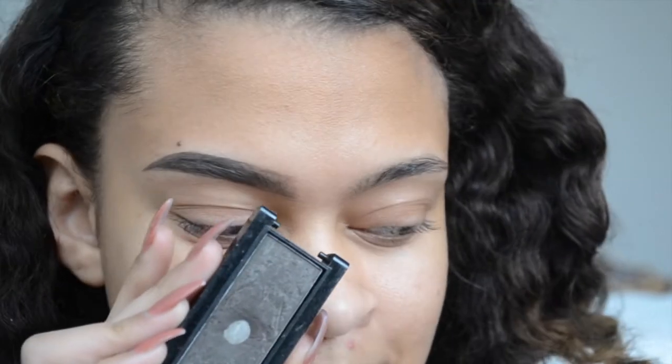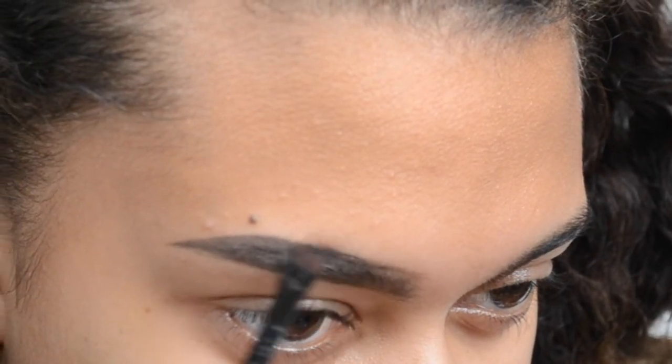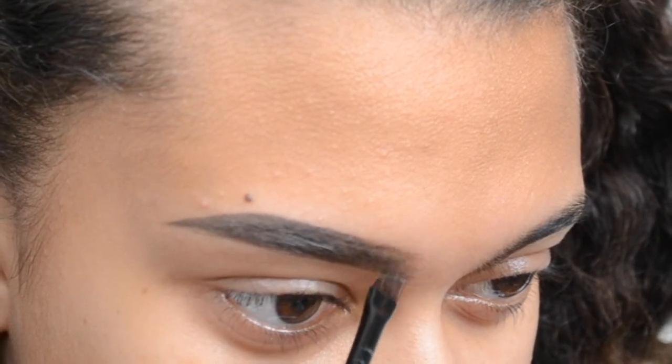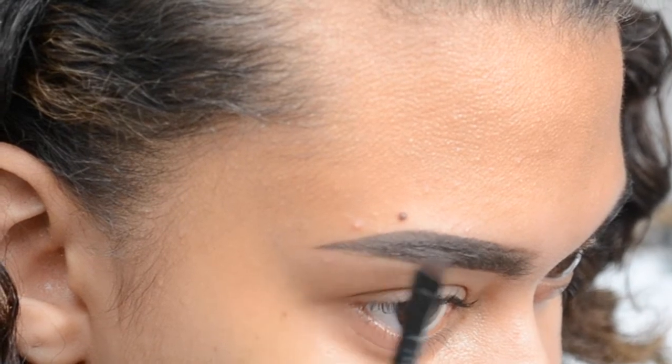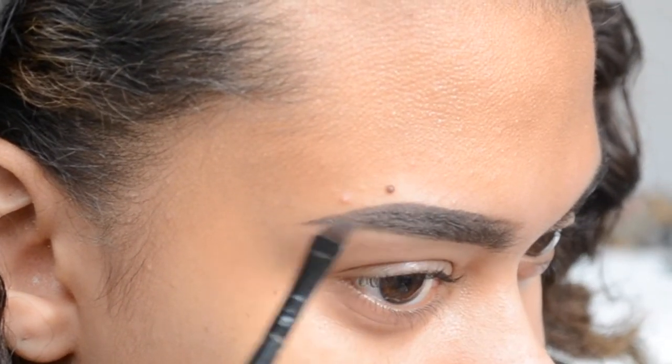Now I'm going in with that same angled brush and the brow powder. I use this powder to fill in the same spots we filled in with the brow gel, to help set it and mattify it. Then without adding any more product, I just flick it upwards on the front fade to make sure it's not a harsh line on the front part of your eyebrow.